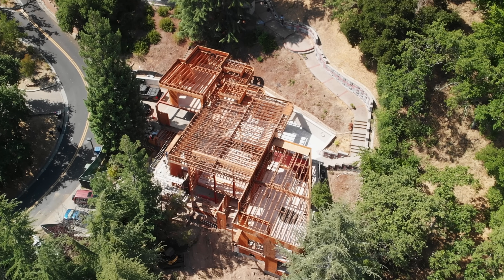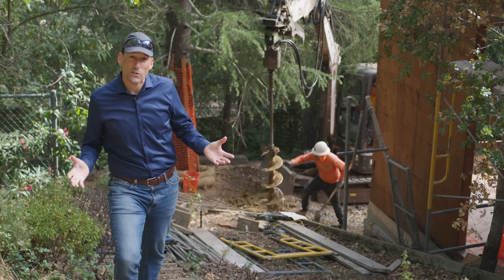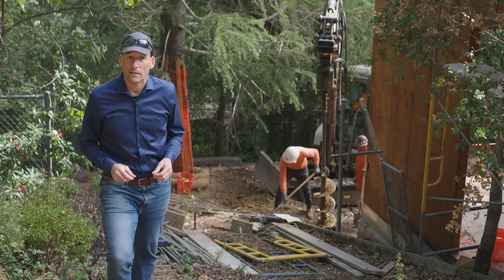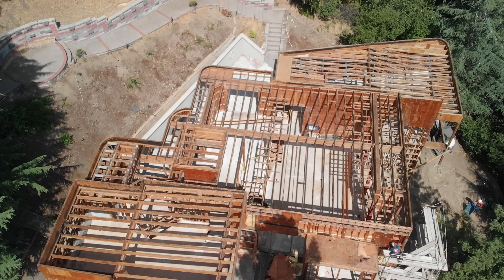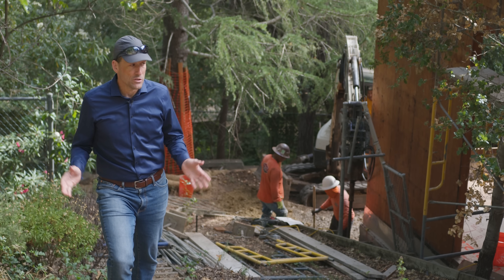Part of any good construction project is making sure that your house doesn't move on your foundation, and specifically making sure your foundation doesn't move with respect to the land. Here we're sitting at the Santorini Passive House, and this is a steep lot. Normally in a project like this you have two options.